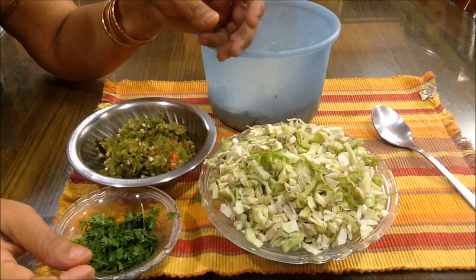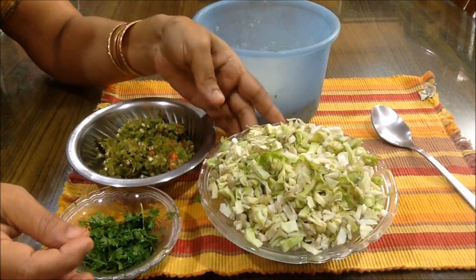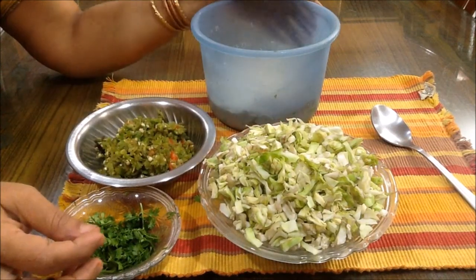Welcome to Raji Vantinti Ruchulu. We will make cabbage vada for you today.